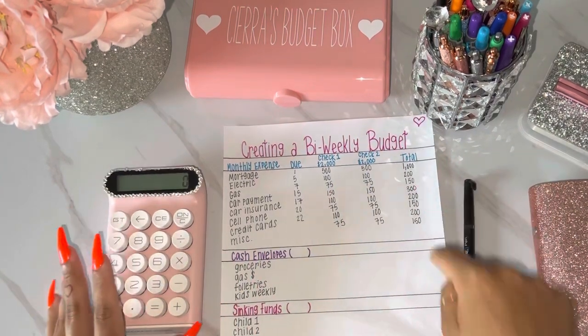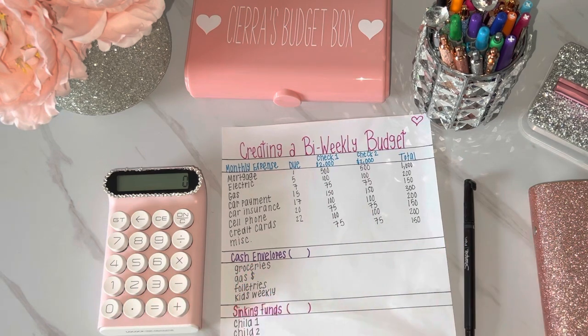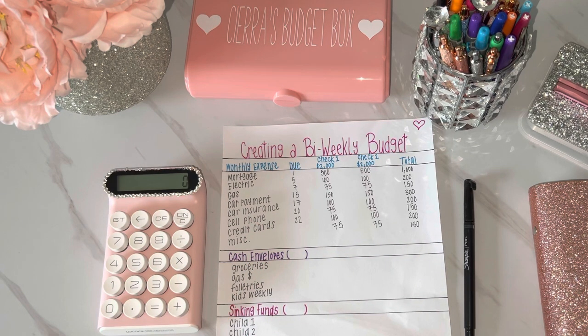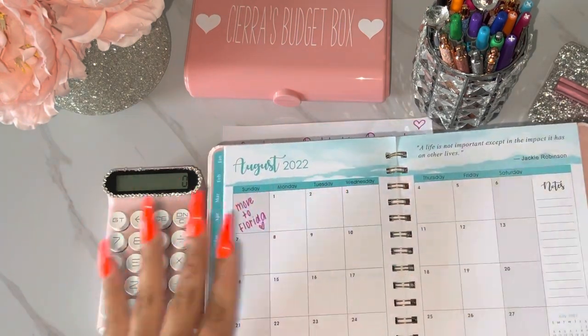Now we're going to add everything up for our monthly bills. What I recommend is also getting yourself a planner — doesn't have to be expensive, just a basic one — and after you fill out your budgeting sheet for the month, fill out everything on the due dates inside your planner. That way you can keep track of when things are due, because you're probably not going to carry a piece of paper around all the time.